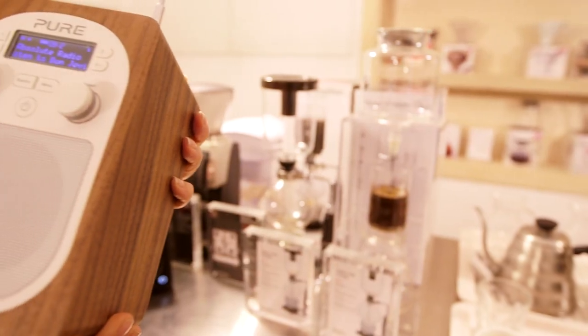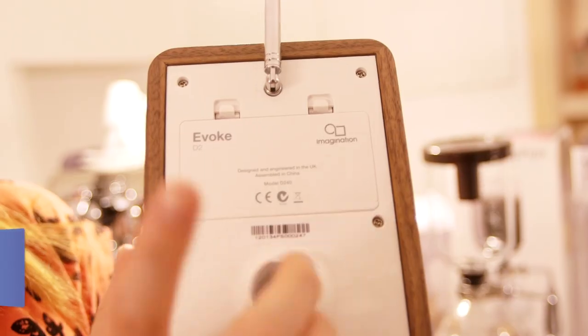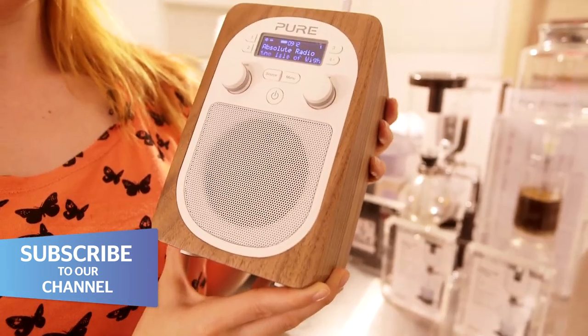This is the Pure Evoke D2, a new portable radio from Pure. You can plug it into the mains, but on the back you can put in the B1 charge pack — you can't use it on regular batteries. It's a very light radio with an awful lot of features packed into this little unit.